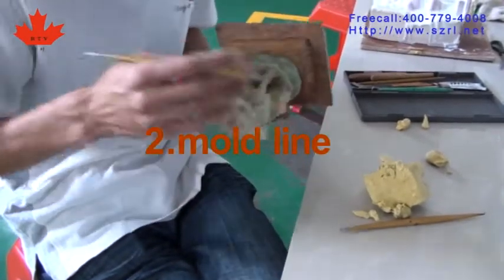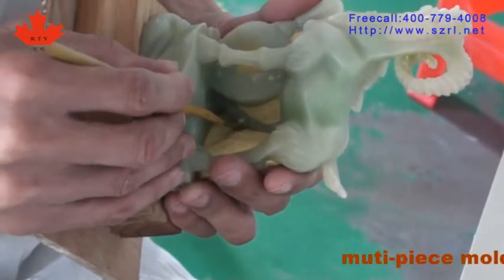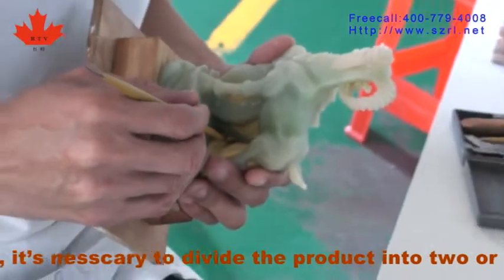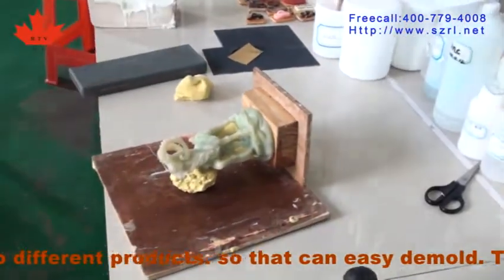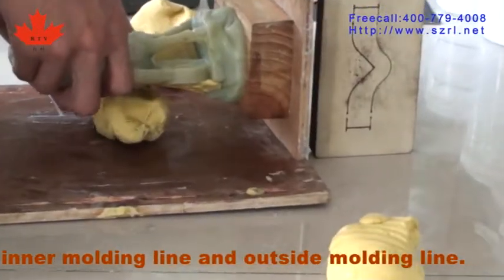Second, mold line. A multi-piece mold must have the mold line drawn out. It is necessary to divide the product into two or more pieces according to different products so that it can be easily molded. The shape mold has both an inner molding line and an outside molding line.